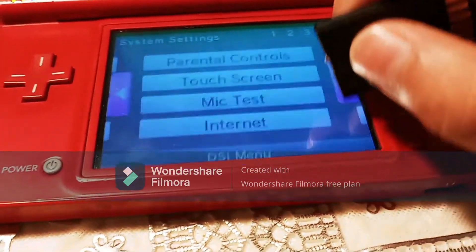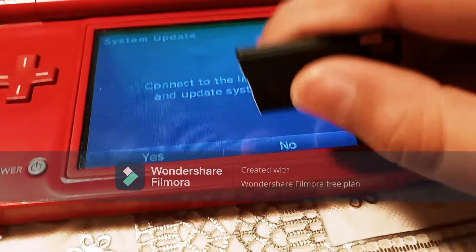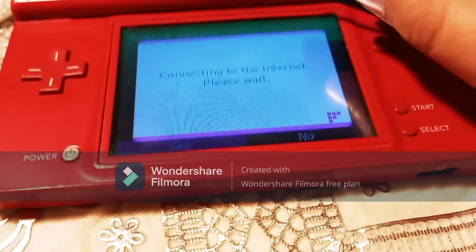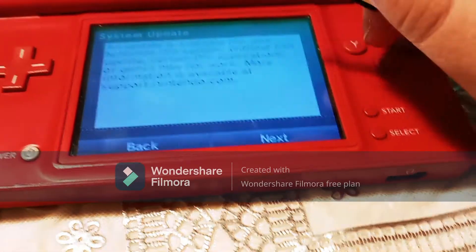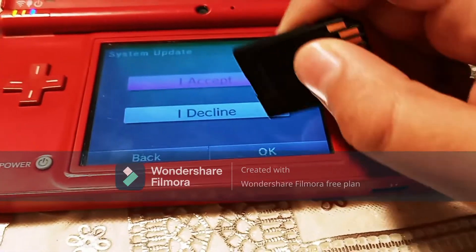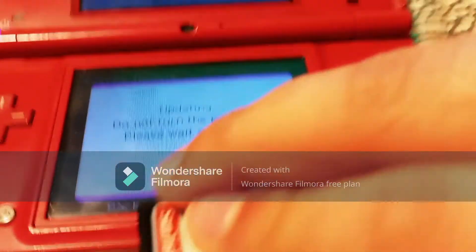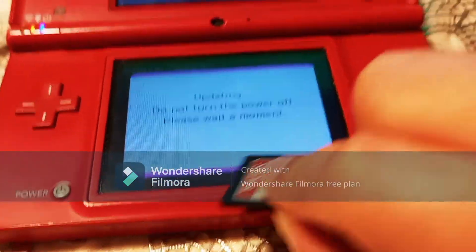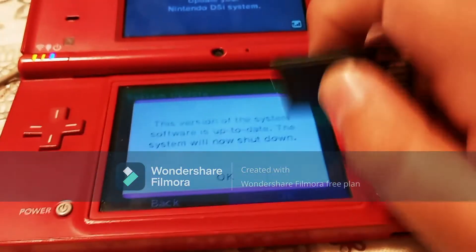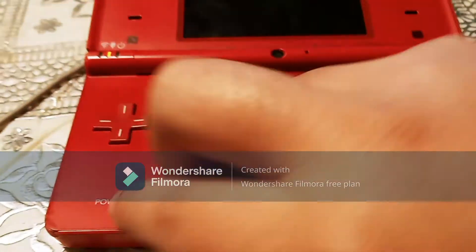And then it's going to say connection test successful, and you can click back. Now go over to the fourth page and click System Update. It's going to ask you to connect to the internet and update your system. Click yes. This screen should pop up — just click Next. Click I Accept and then click okay. It's going to start updating; you're going to want to wait for the bar at the bottom to finish. Once that's done, something like this should pop up. I'm already up to date, so just click okay to whatever it says, and it's going to turn your DS off.